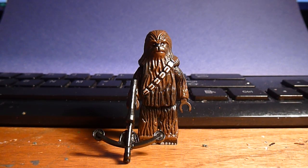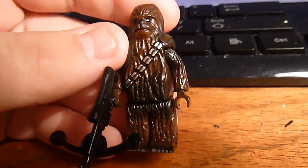Hey guys, I'm back and in this video I'm going to be showing you my newest custom minifigure and telling you my thoughts about Star Wars: The Force Awakens. First let me show you the minifigure — and the minifigure is Chewbacca. Chewbacca is one of my favorite Star Wars characters, so I made him.